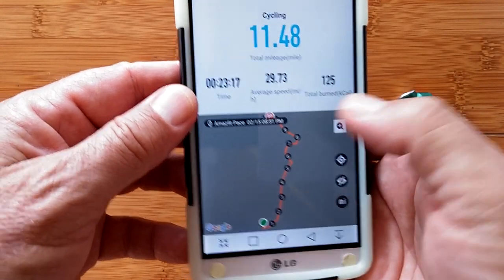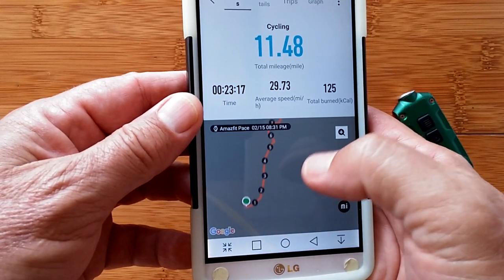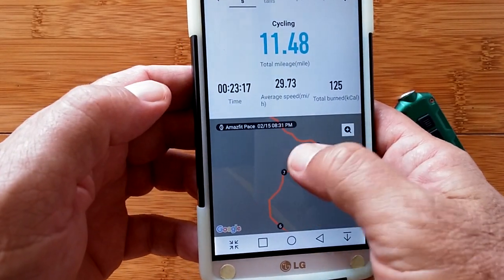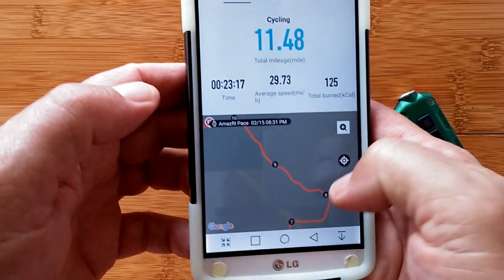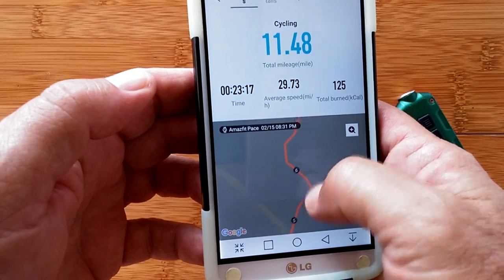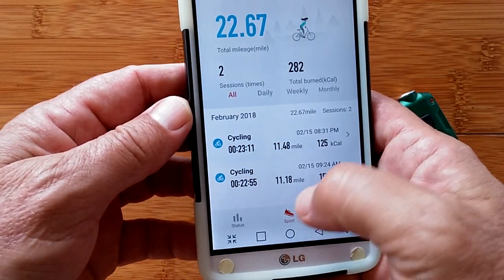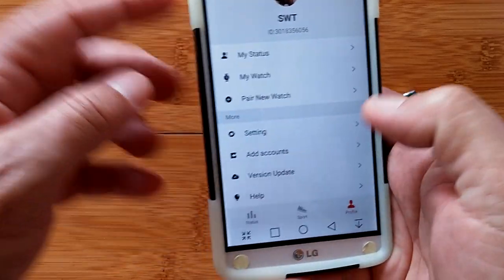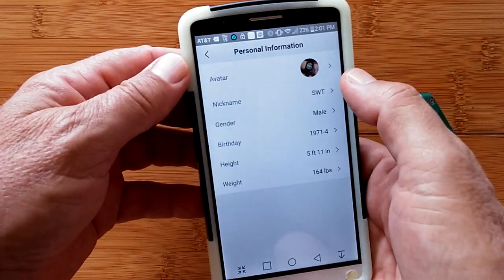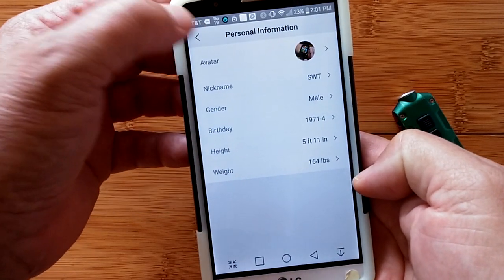The sport data includes your time, average speed, total calories burned, and so forth. You can zoom in or move around on the map. Milestone markers show kilometers or miles — we're in miles right now. That covers the sport tab; your final tab is all of your setup and information, where you set your account, height, weight, and gender for calculating calories.